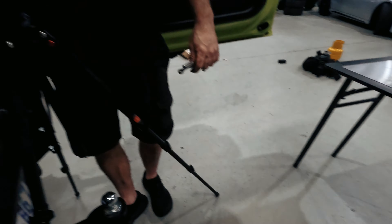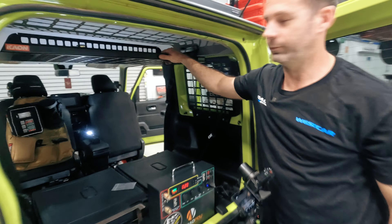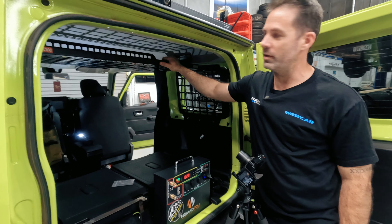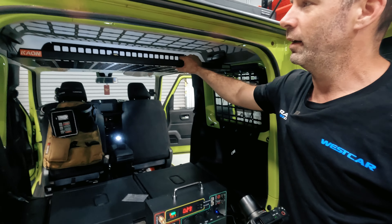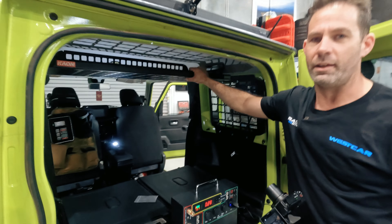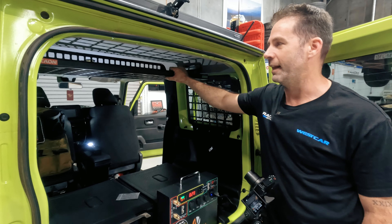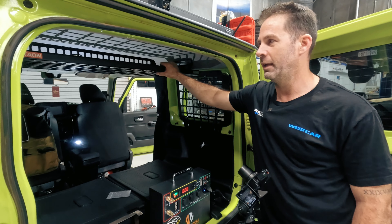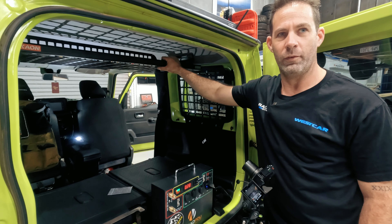What a cool piece of kit — that is all in, and that's done. There you go, that's the K-On roof system bolted in the back of the Jimny. Super simple install — we did this in 15 minutes, if that. Definitely recommend having a mate just to hold it in place while you get the top fasteners in. Another cool piece of kit from the guys at K-On.